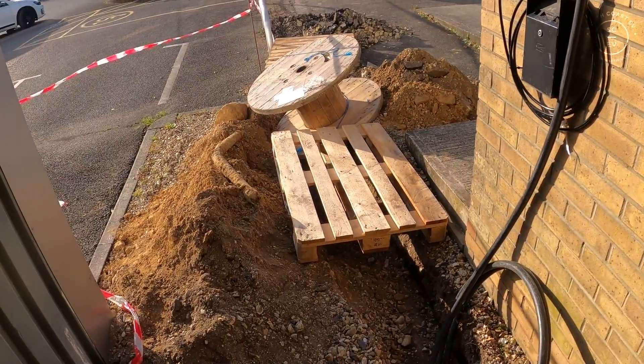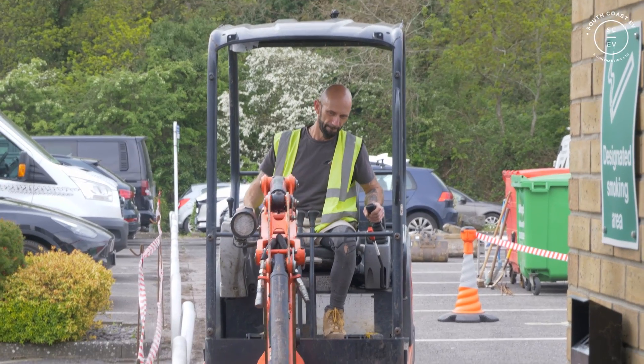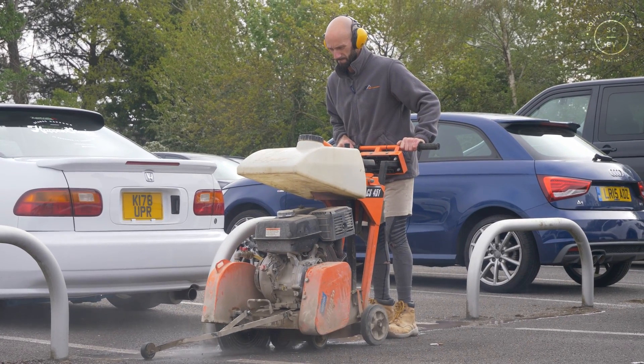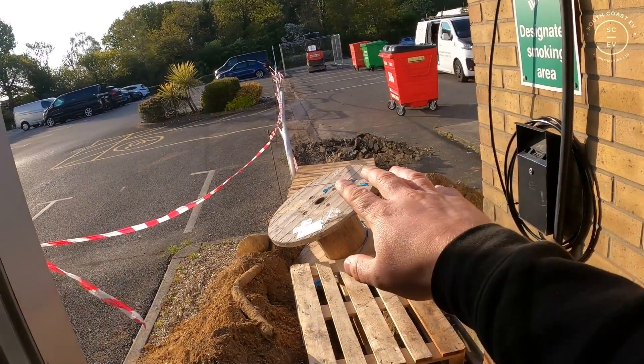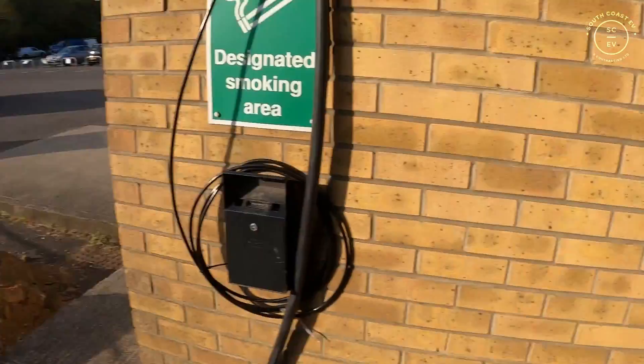Day two on the job, sun's out still which is nice. The guys started the groundworks but had a bit of a mare yesterday - they were supplied a gutless machine so they struggled to dig the trench. They've got the channels dug with a disc cutter as to where the trench is going - that's RJK Construction, top lads in the Dorset area. We've got our cable here and we're going to punch through low level. It was a hell of a run yesterday - all the way down there and probably another 20 meters around the corner.